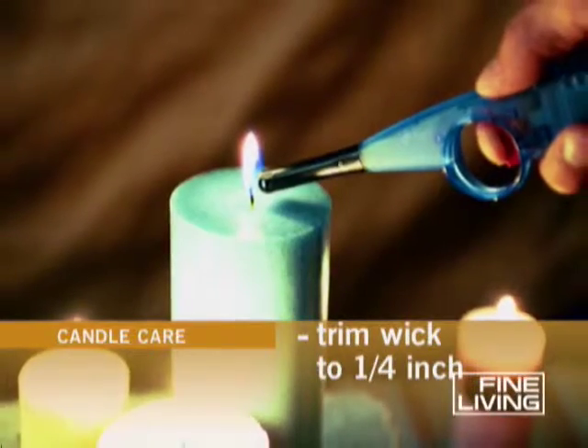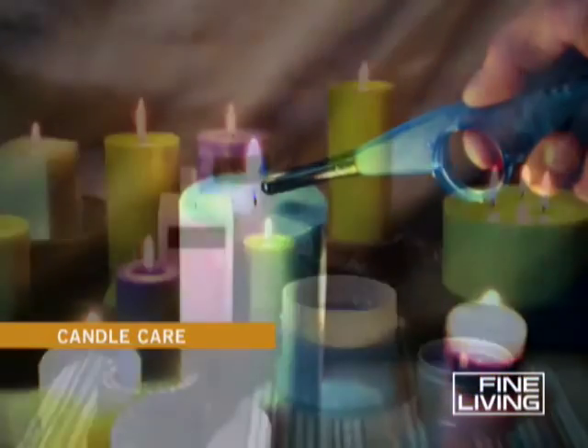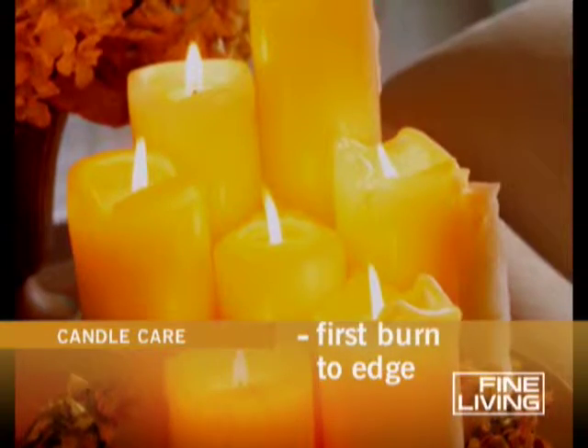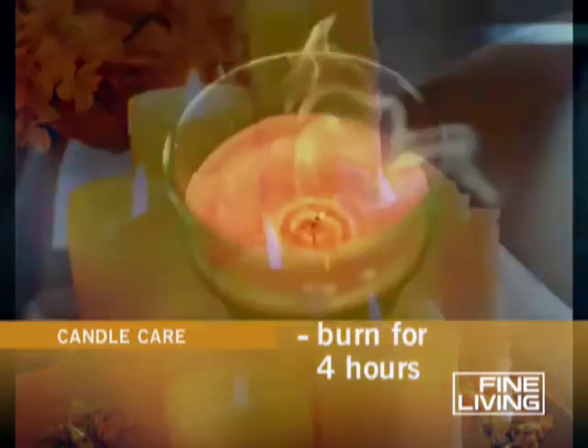When you light the candle, the first burn is the most important burn of a candle's life. You'll want it to go to the edge of the candle — it'll take about four hours to get the pool large enough.